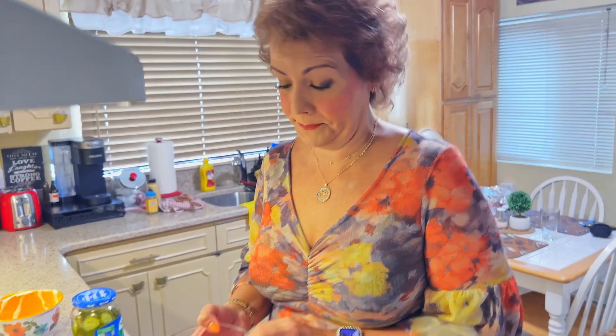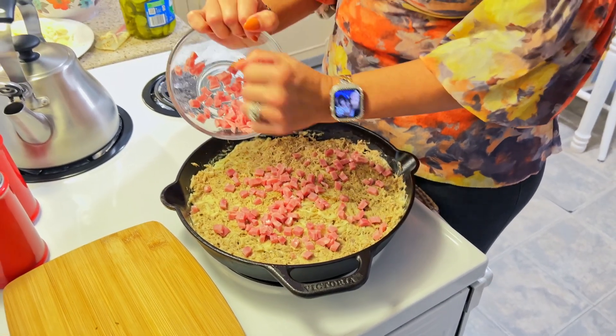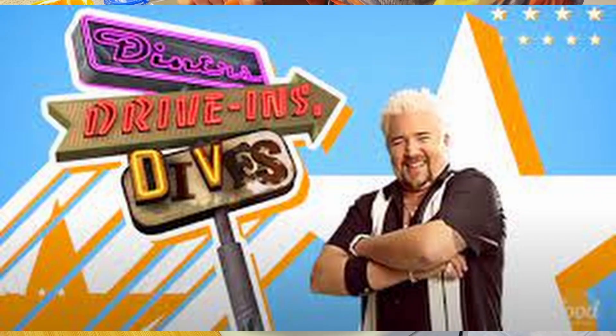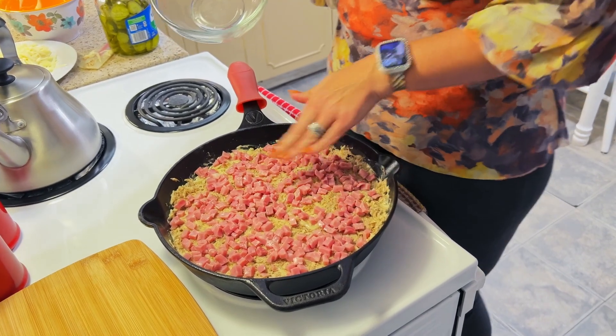The next ingredient we are going to add is our cubed ham. Ham is of course a very traditional ingredient for a Cuban sandwich. Some regions do use salami and if you wanted to use salami instead or in addition to, you absolutely could. But I am going to be using ham and I am just going to sprinkle it evenly on top. I got the idea to create this casserole because CJ and I are big Food Network fans. We were watching Guy Fieri — Diners, Drive-Ins and Dives — and he went to a Cuban restaurant, and I thought, I've never made a Cuban casserole and I think I'm overdue for that.